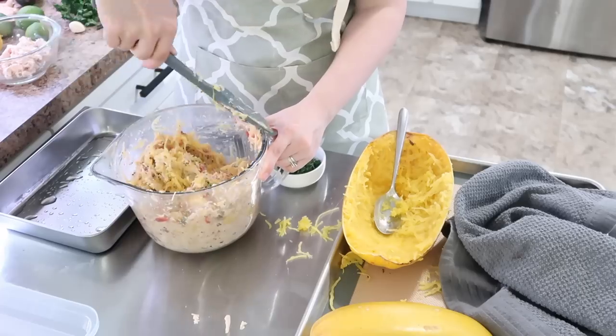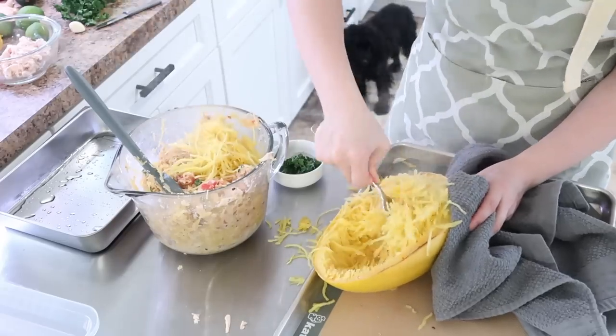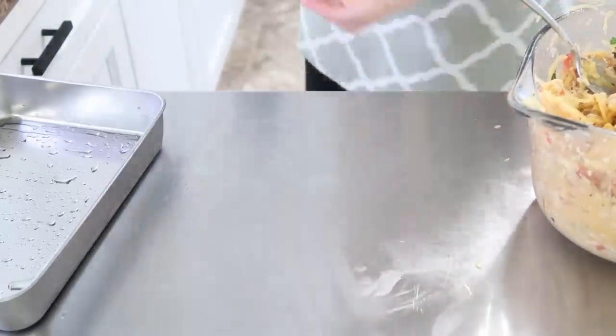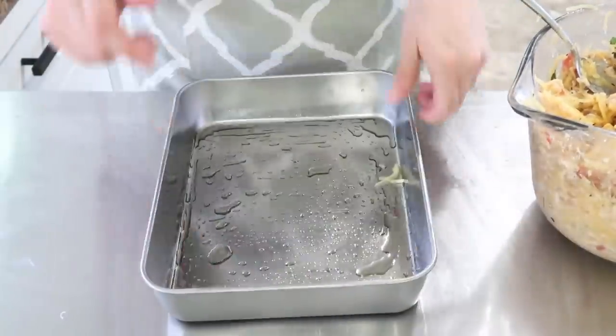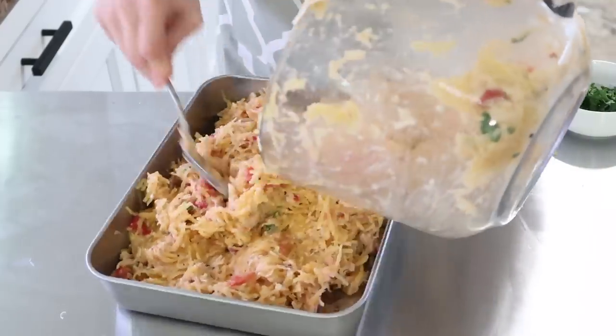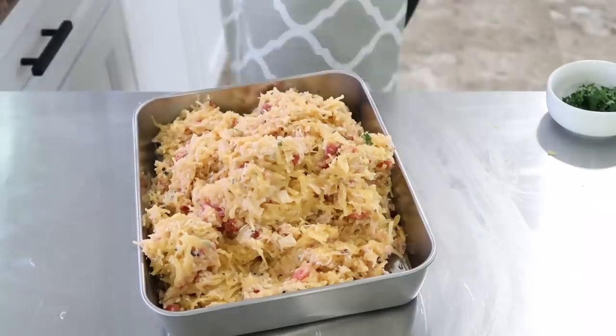Now that my spaghetti squash was done in the oven, you just take a fork — they are pretty hot, so you may want a hot pad or towel to steady them as you dig the flesh out of the inside. Once you have it all mixed together, go ahead and lay it out in your pan. I topped mine with a little bit more Parmesan cheese and chopped parsley.